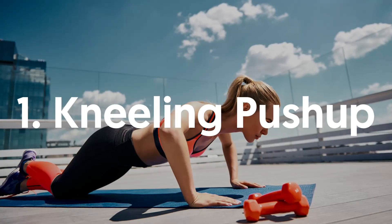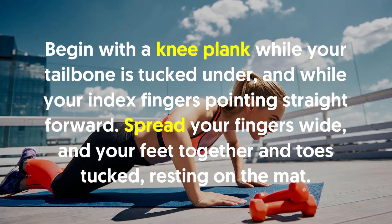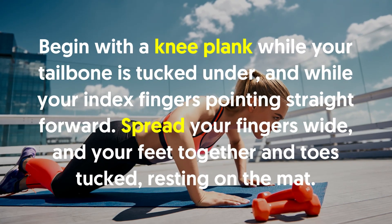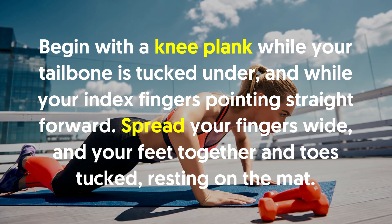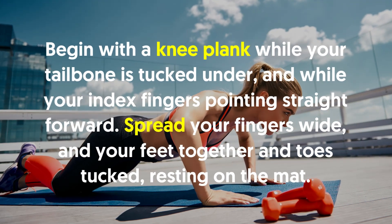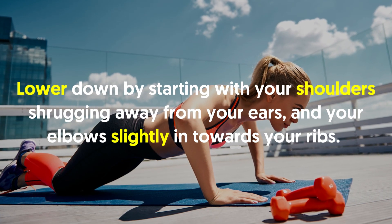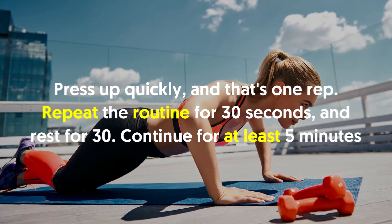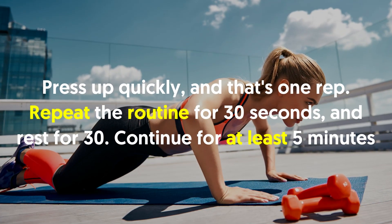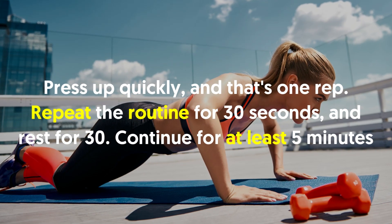1. Kneeling Push-Up: Begin with a knee plank while your tailbone is tucked under and your index fingers pointing straight forward. Spread your fingers wide, feet together, and toes tucked resting on the mat. Lower down by starting with your shoulders shrugging away from your ears and your elbows slightly in towards your ribs. Press up quickly and that's one rep. Repeat the routine for 30 seconds and rest for 30. Continue for at least five minutes.